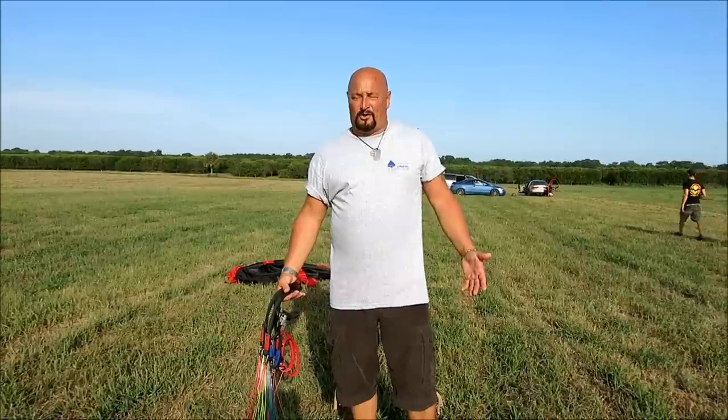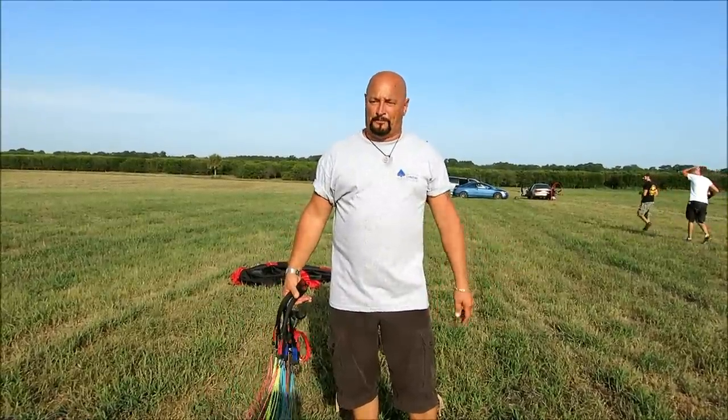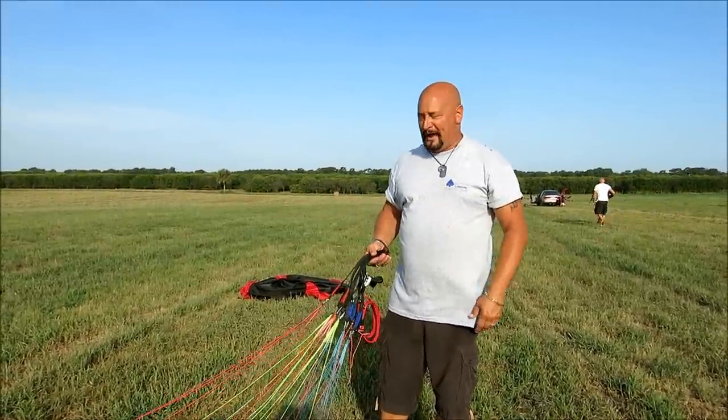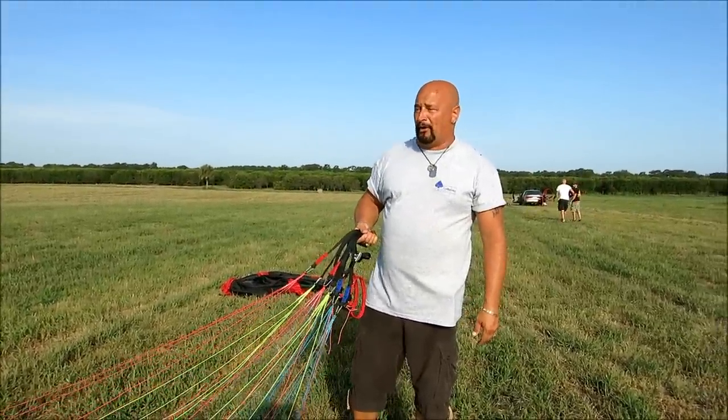Hey guys, Captain Curt Fister here. Thanks for joining me. I just got an email from a gentleman up in Canada and he asked me, 'I don't know how to roll up the wing, can you show me how?' There are a lot of ways to pack away your glider and stow it in the bag, and this is the one that I prefer.